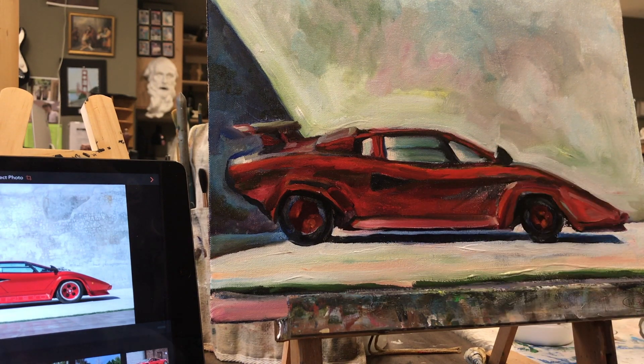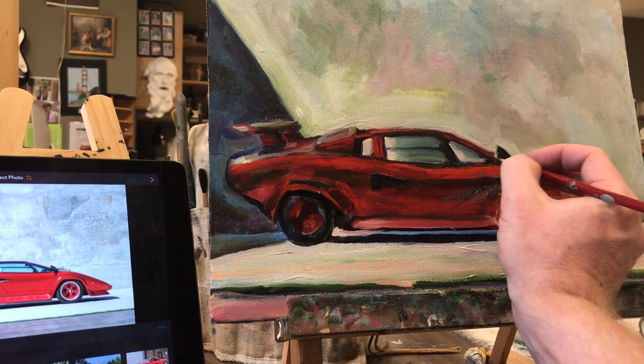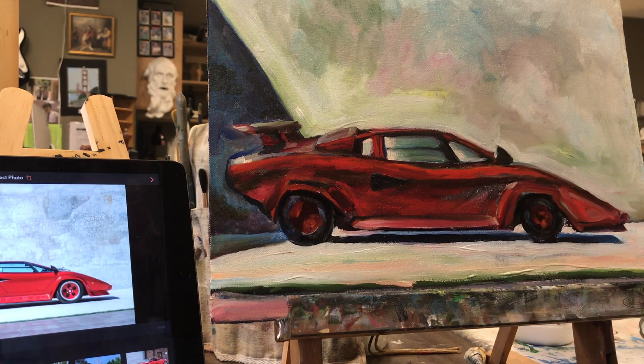When I was a kid I would always ask for a model car for my birthday and for Christmas. My big brother Pete always delivered — he would give me those assemble-with-glue model cars and that would keep me so excited and engaged for days. Through the years I mounted a collection of these plastic model cars that filled up my bookshelves in my bedroom all through middle school and into the early years of high school. So thanks, big bro.